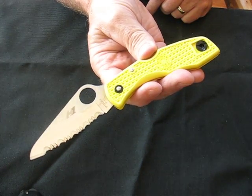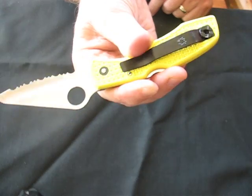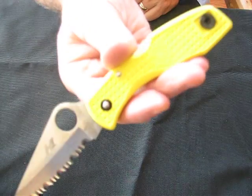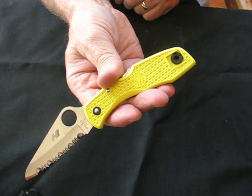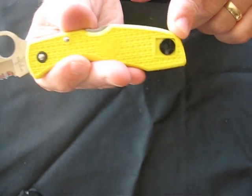It's got bright yellow FRN handles with a Volcano grip pattern and a titanium pocket clip which is mountable on either side for right or left hand carry. It also has a lanyard hole.